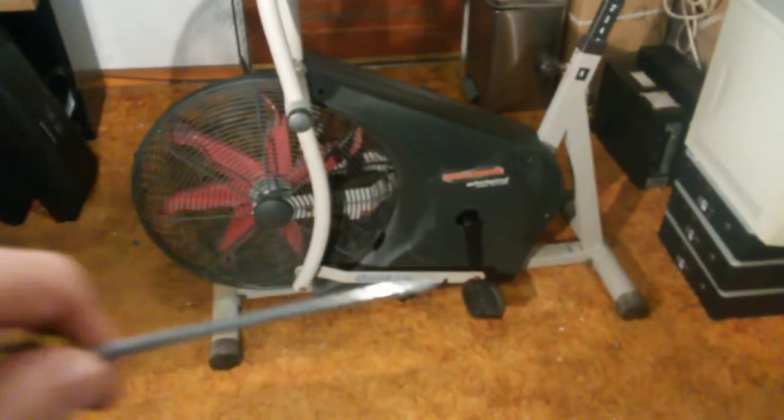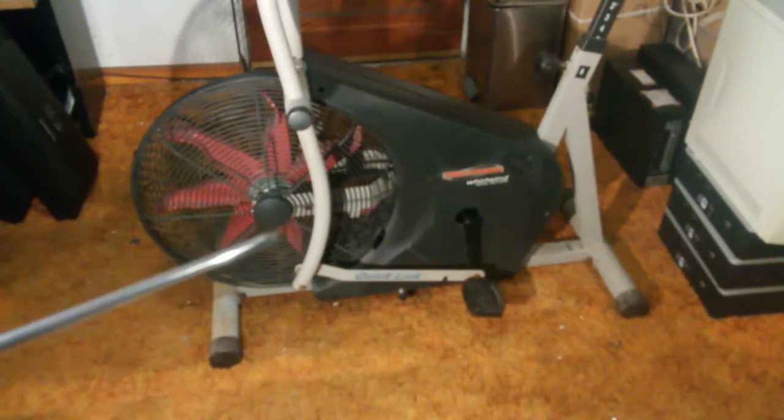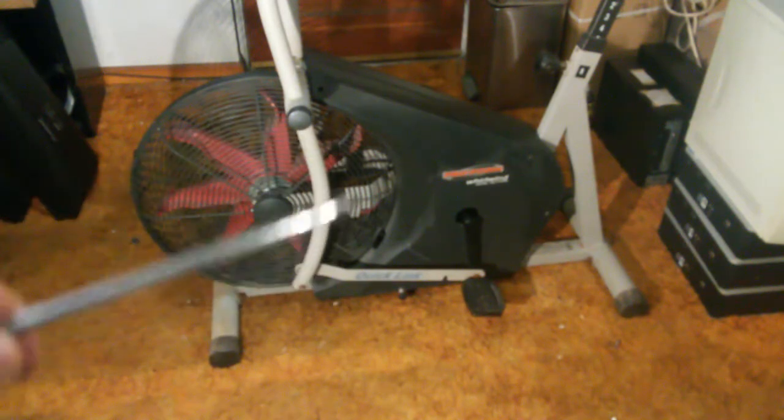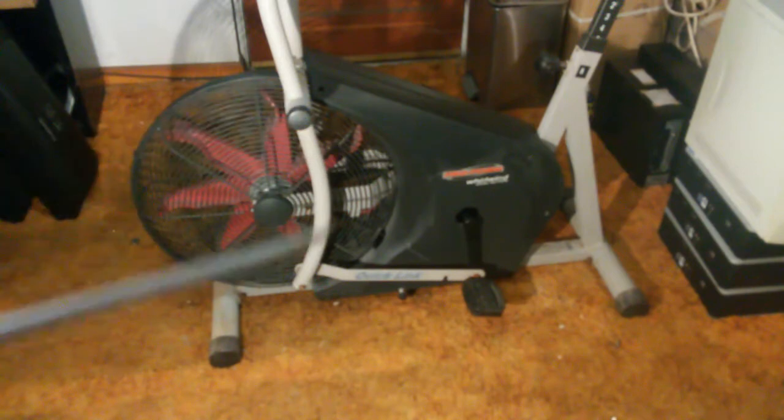There is a large flywheel in here being driven by the pedals, and there is a belt which connects to a smaller wheel and drives a fan. The fan pushing the air is what creates the resistance, and that's how you get your workout.